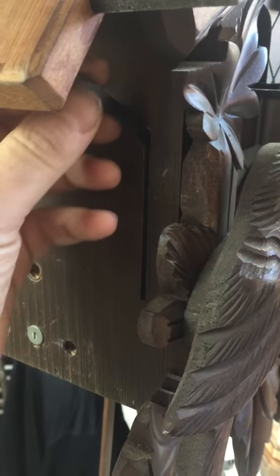It's got this silence lever on the side here for the music, and there's also a door — you'll see that on most of the cuckoo clocks, on all of the cuckoo clocks actually. Some of them will have the silence lever.